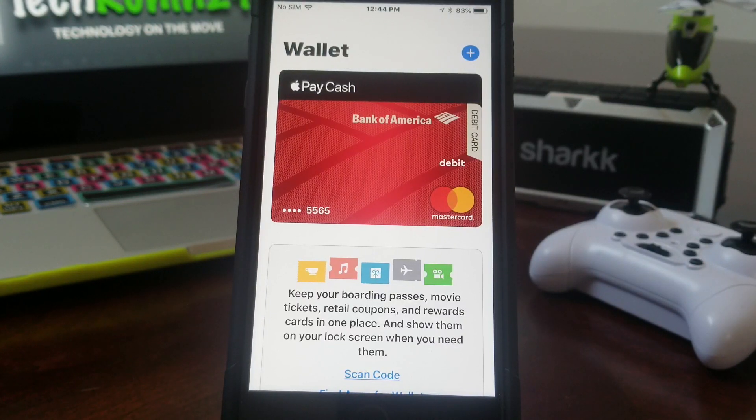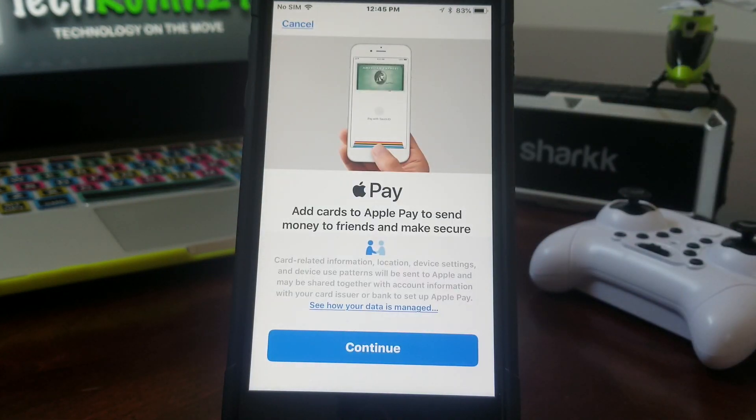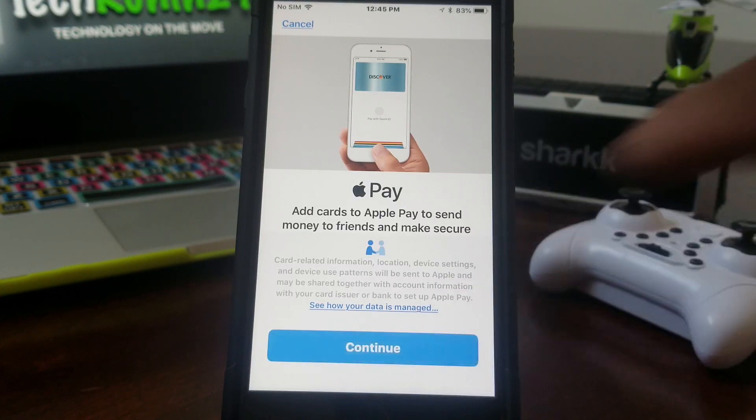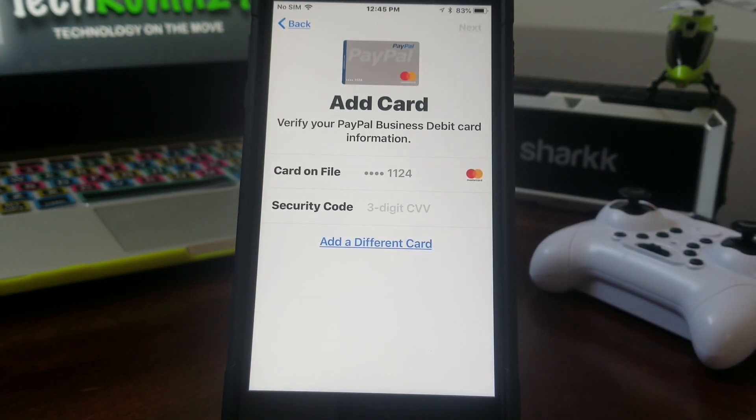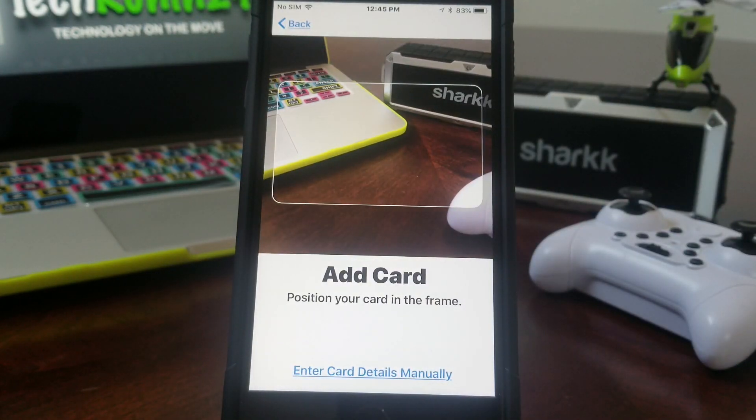Keep in mind the old card's last four digits are 5565 — that's the one we're going to remove later. But first we're going to add the new card. To add the new card, go ahead and tap the blue circle at the top with the plus sign. Once that loads, hit Continue. It sends you to another screen where it says 'Add Card.' It shows a PayPal card option, which is not what we're doing today, so hit 'Add a different card.'